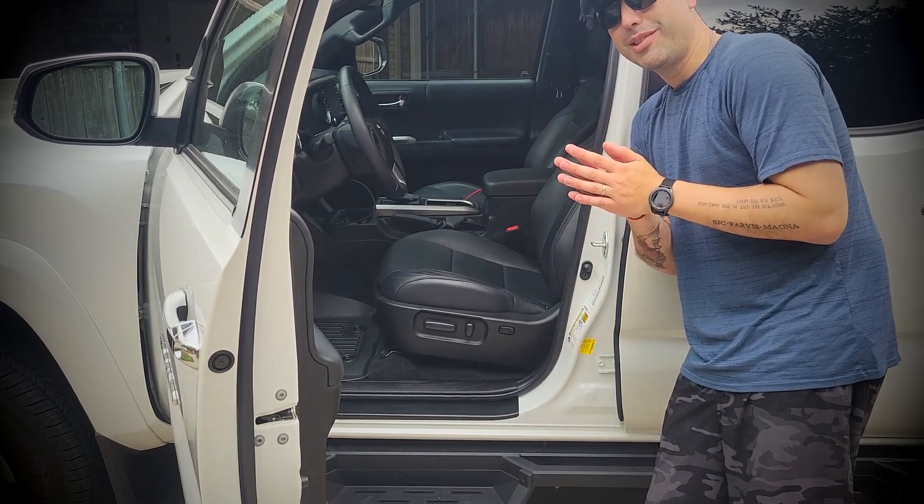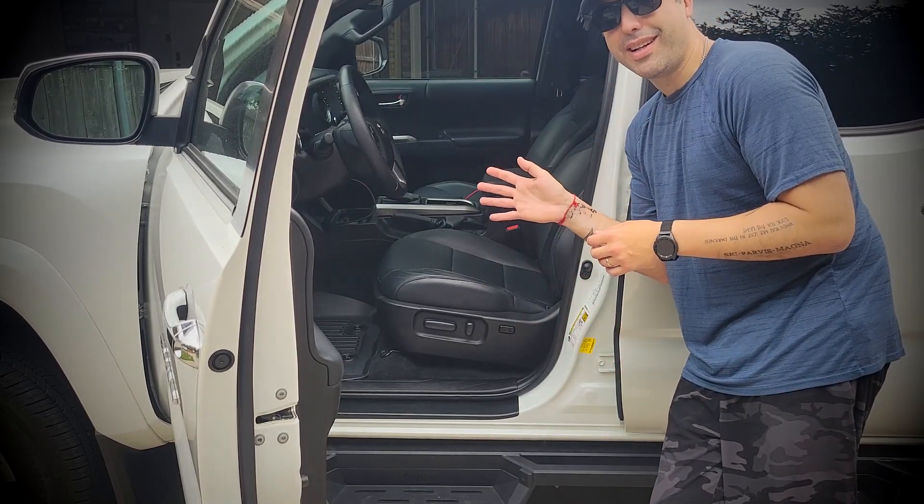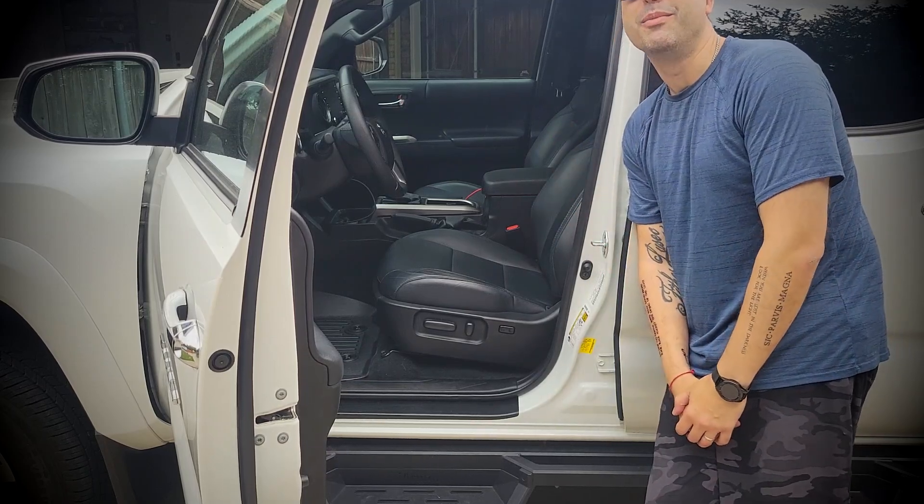Overall, I would recommend these ultra hard plastic floor mats to any Tacoma lovers who want to protect their Tacoma floors. This is a really nice find and a really nice product. I do recommend it, so I hope you like my review and I'll see you soon in my next video. Thank you.